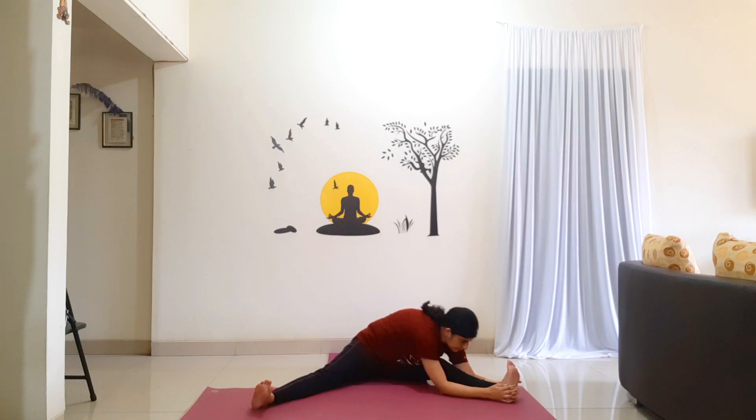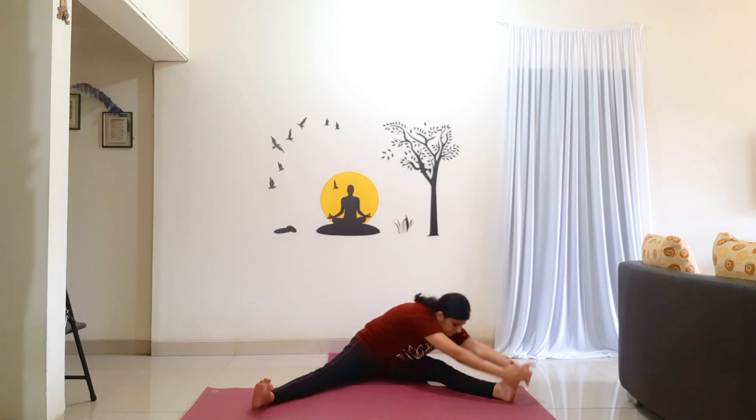Inhale, come back up. And this time as you exhale, bend forward, reaching your arms towards your feet. Go as far as you can — reaching to the top of the foot, back of the foot, heel of the foot, wherever your body allows. Holding for 10 counts: 1, 2, 3, 4, 5, 6, 7, 8, 9, 10.